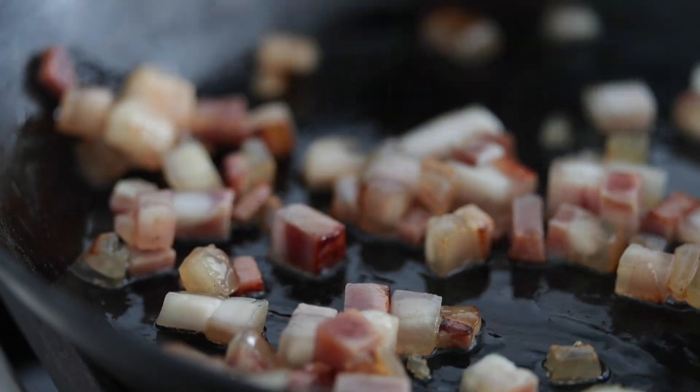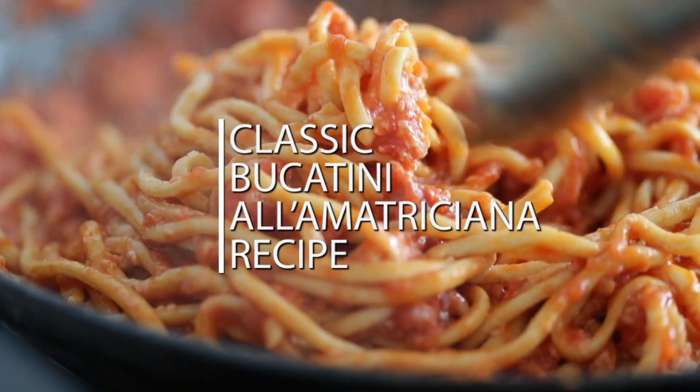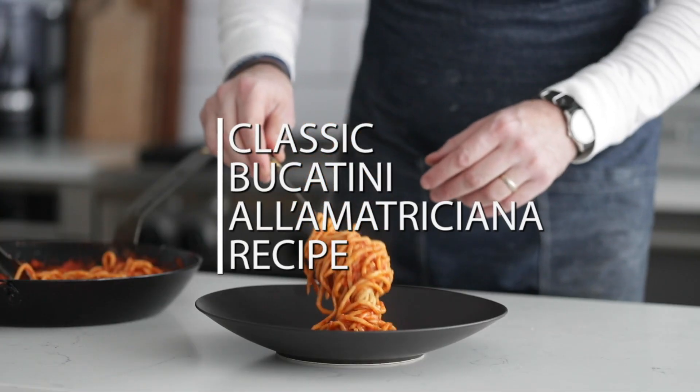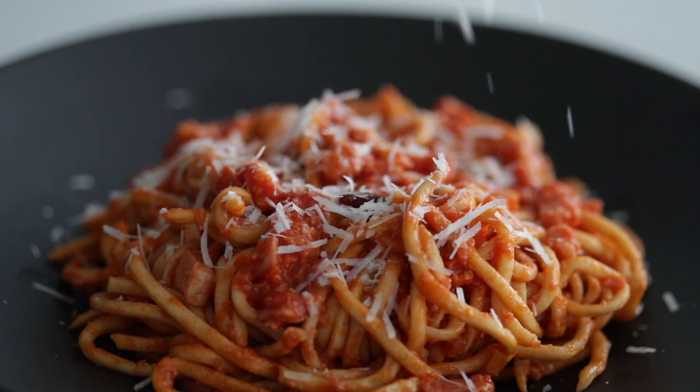If you're looking for a super easy pasta to make, look no further than this Bucatini Amatriciana. It's incredibly classic, and you can absolutely do this right from your home. Amatriciana is part of the four original Roman pastas: Cacio e Pepe, Carbonara, Alla Grecia, and of course Amatriciana. The best thing about each of these is that all of them are five ingredients or less.